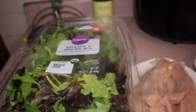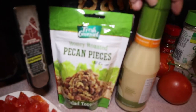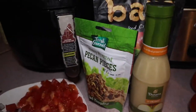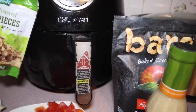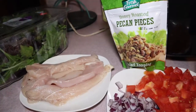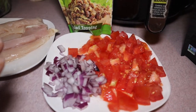Hey guys, welcome back to my channel. The intro is going to be pretty short. We are making a copycat Fuji apple chicken salad — this is my favorite thing to get from Panera. I absolutely love this salad, but it costs almost $15, so we're making it at home because it's super easy to make.